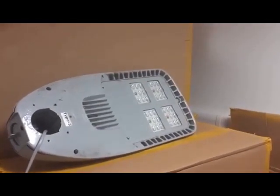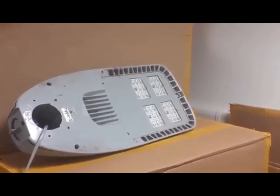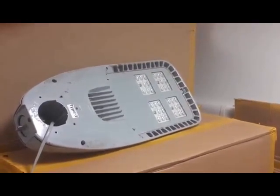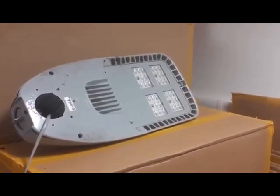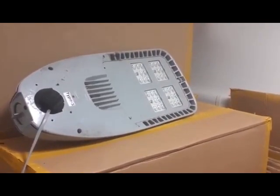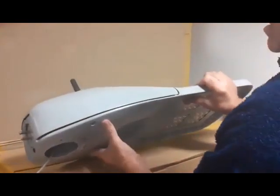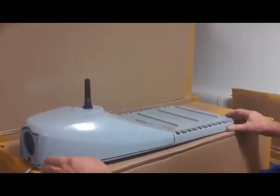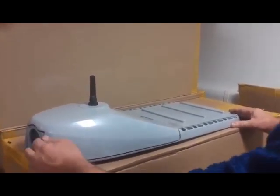Hi everybody. As you'll see, this is the equipment that's been fitted by councils across the country. This is Shreders. We've had a whistleblower send us the information, and we've got a box delivered by a whistleblower at one of the councils. The people in the lighting departments are very concerned about what this equipment is. I've been asked to review it because this is a weapon system — it's nothing more than a weapon. I know it's masquerading as a light, but it's a weapon.